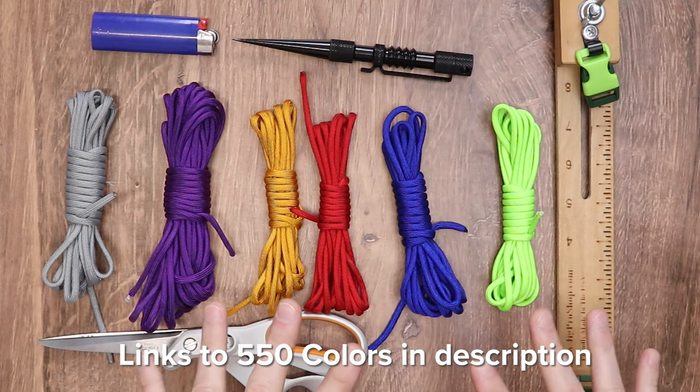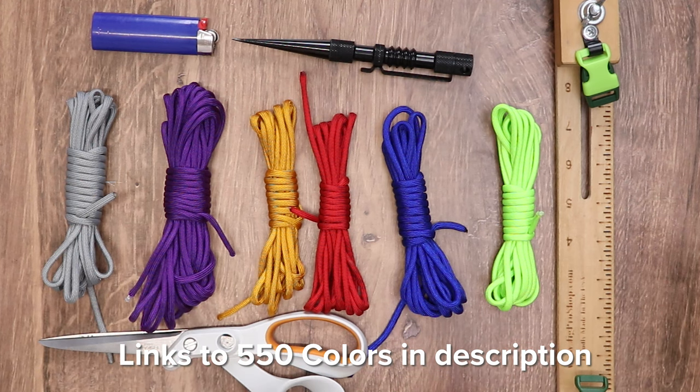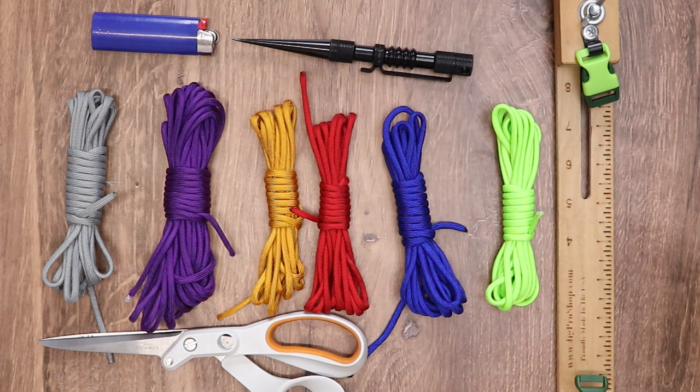We've been getting some comments about cord length and cord usage, and I did want to let you know why we do what we do here. We start off with a baseline of 10 feet for 550 Paracord because that's the least amount of cord that we sell in our store — 10, 25, 50, and 100 feet. We always like to start out with 10 feet so that everybody can enjoy the craft.